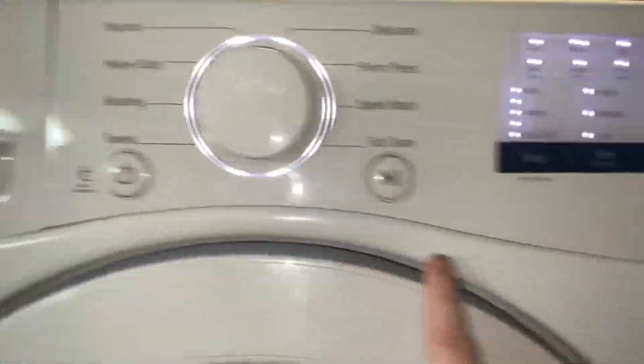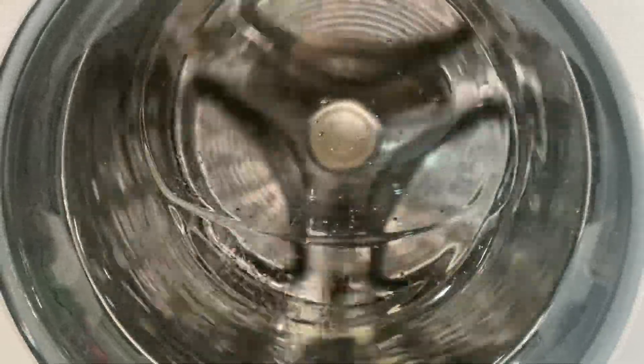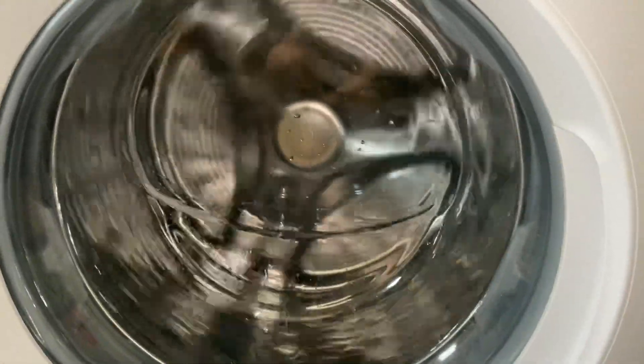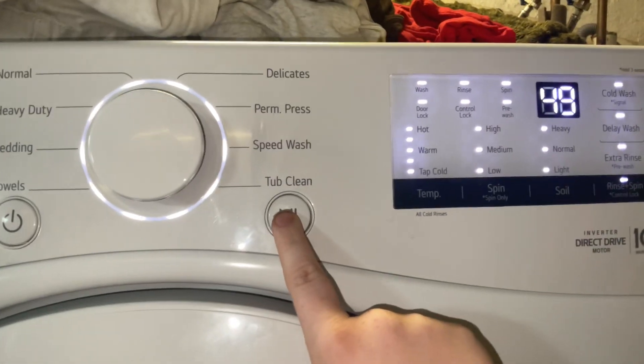I think this is the hot water. After that, it should start tumbling the drum — and I guess it just starts heating after the drum starts to move. It's doing 50 RPMs. Hitting the button again, I believe this starts draining the machine.